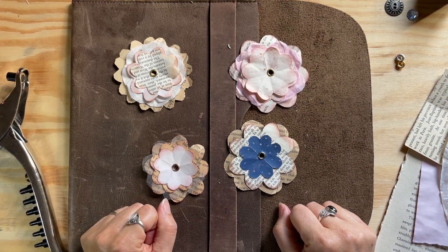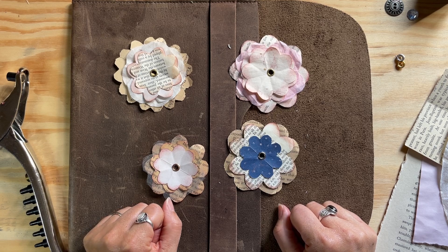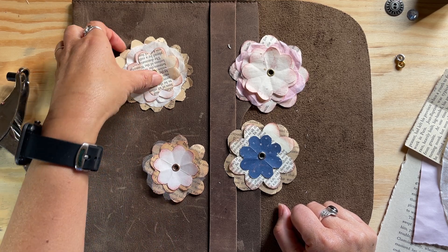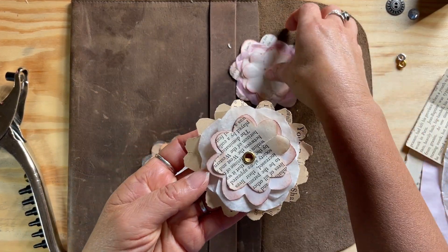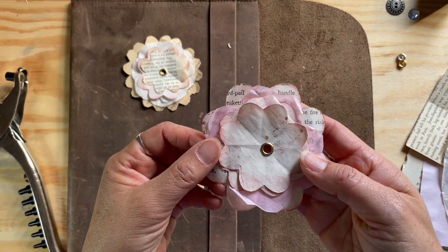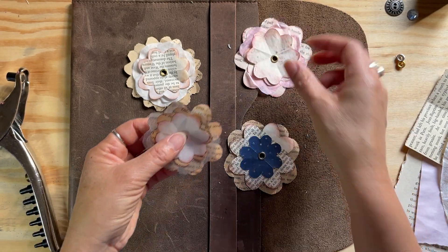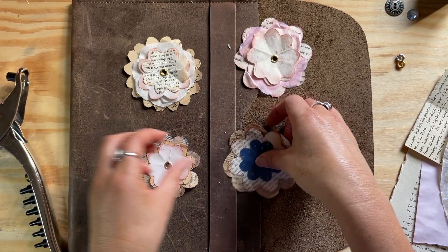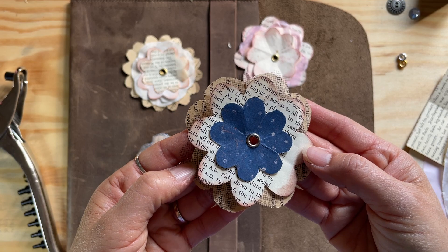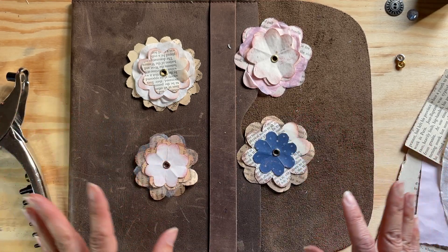Hi there, this is Jennifer with Cheeky Cat Paper, and in this video I'm going to show you how to make these lovely paper flowers. These are great to use in your junk journals just to embellish pages, or however you want to use them — I'm sure you'll come up with lots of creative ways to use them.